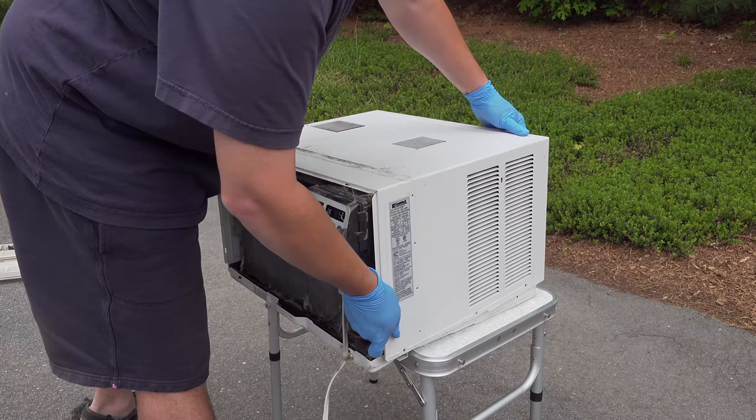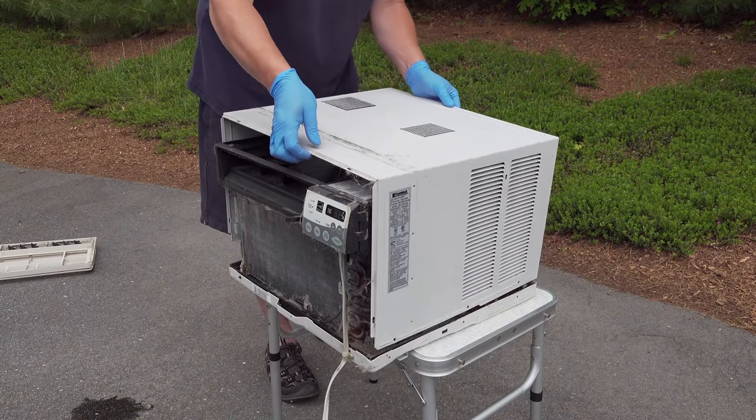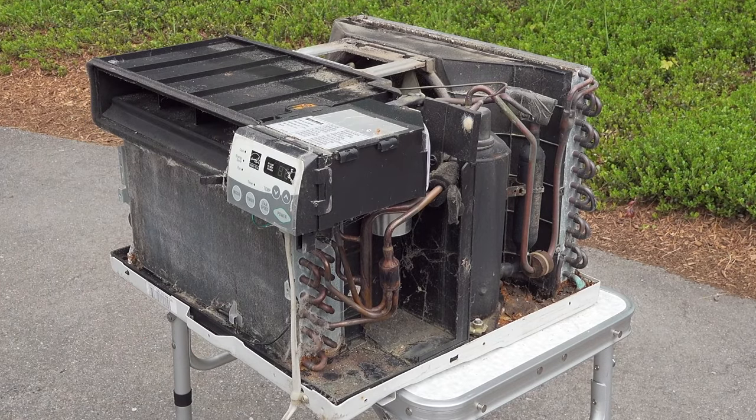It is okay to use something like a small putty knife to pry the front off, but if it feels really tight make sure you've gotten all the screws off. With the screws out the cover will come right off, and once we lift it off we can see where the real root of our problem is.